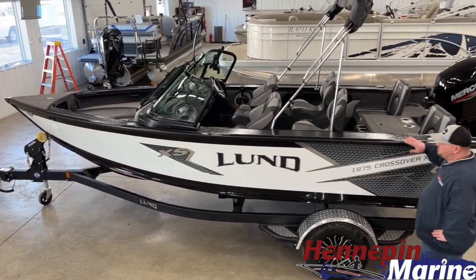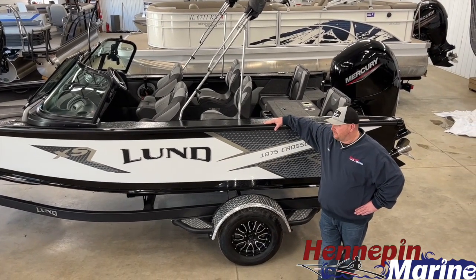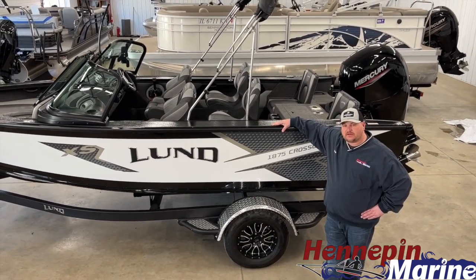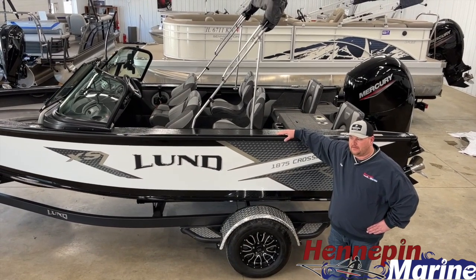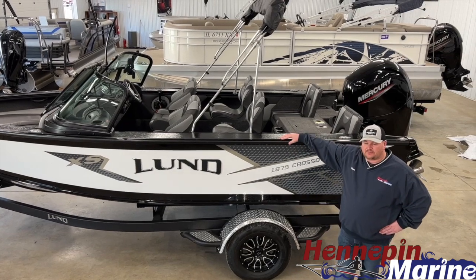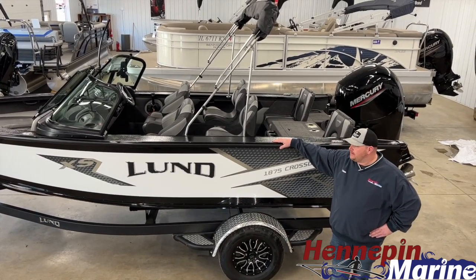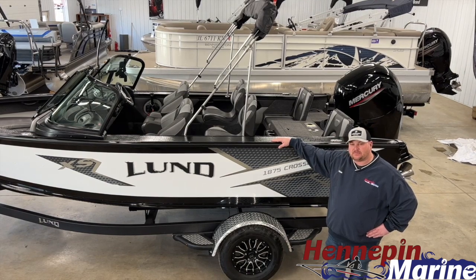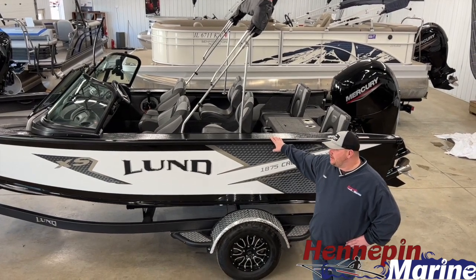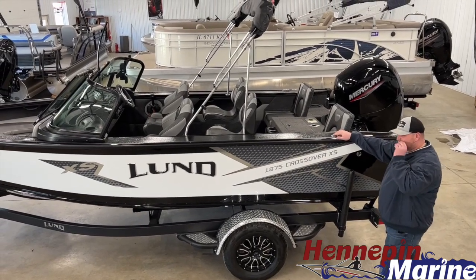This boat is the family sport model of the Lund line. If you're one of the consumers looking for a boat that's going to be a fully versatile fishing boat but yet can get out with the family — do some skiing, water skiing, wakeboarding, tubing — it's a great combination boat to do a little bit of everything.